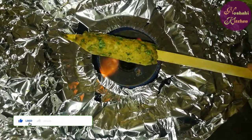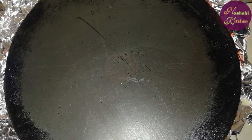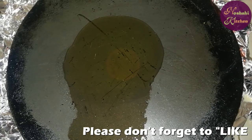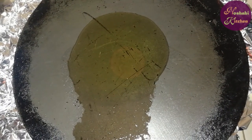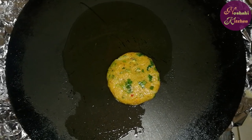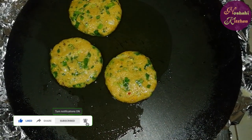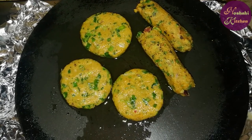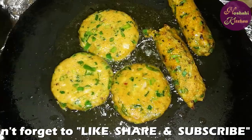I will fry them in my own style, and the oil in the frying pan will be better. We will not need a lot of oil in the frying pan. I will fry the bread pieces with some heat until they are fried. Now they are fried.